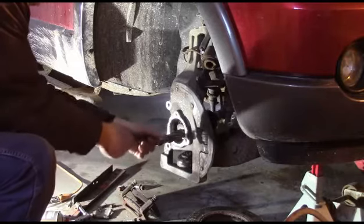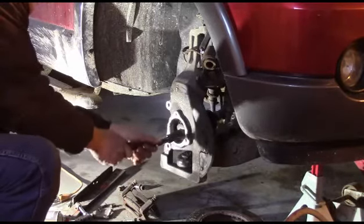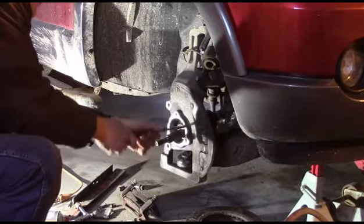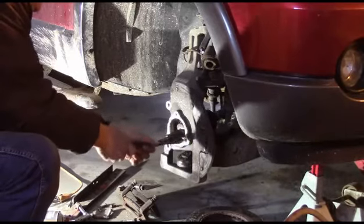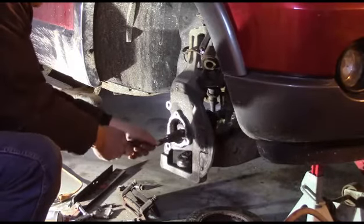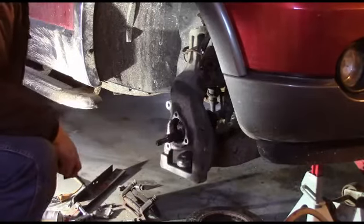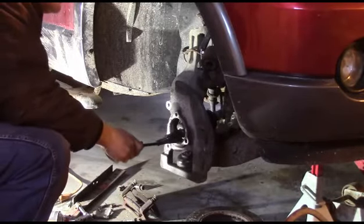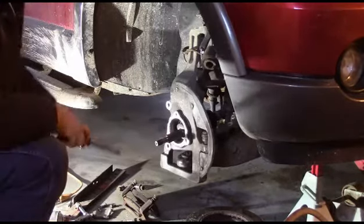I'll just kind of scrape that off as best I can, and then I will very lightly sand this with some emery cloth. Be very careful not to remove material — just get it clean — because you do not want to increase the diameter of this bore. You want to have a tight fit there. So I'm going to shut the camera off and scrape away and get that cleaned up so we can get the bearing put in.